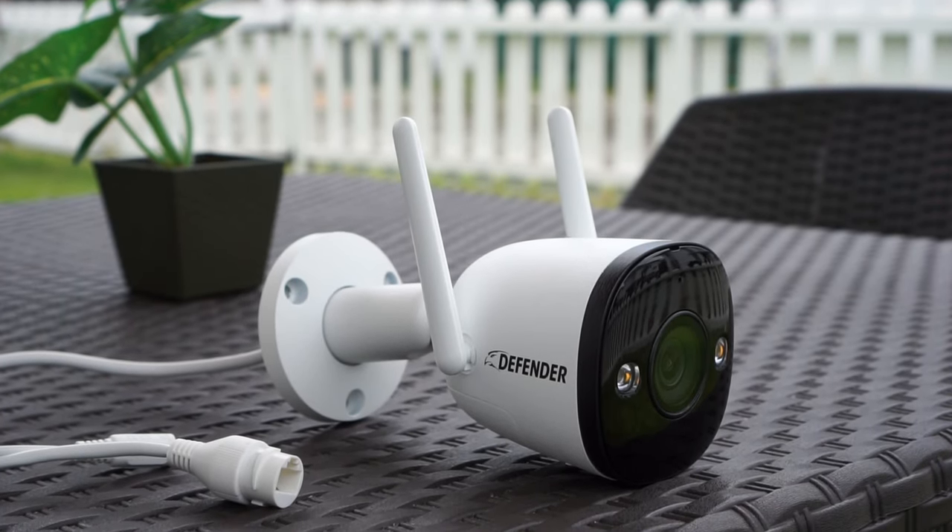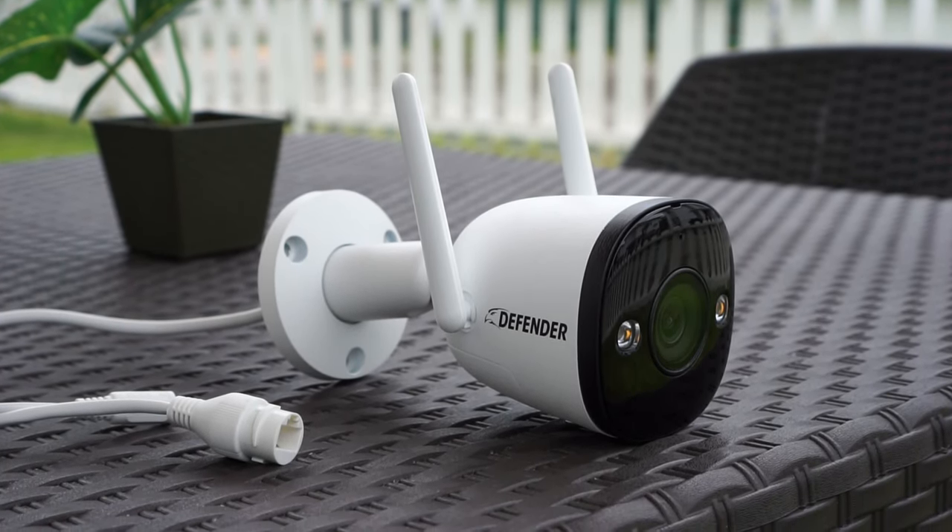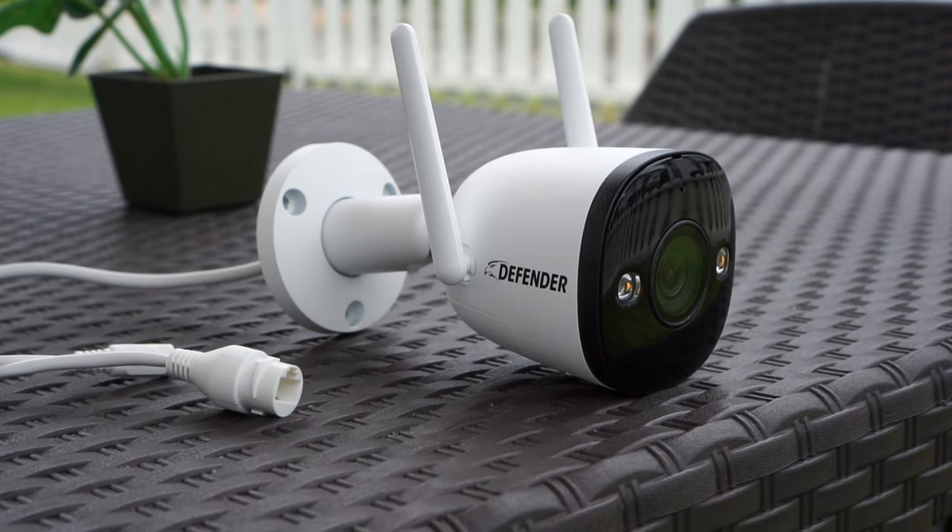The build quality seems to be good even though it's made of plastic, and I'm sure it will last a long time being placed outdoors.